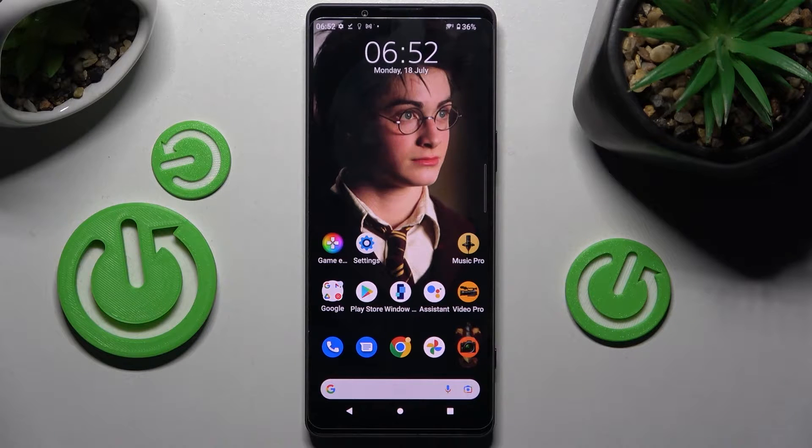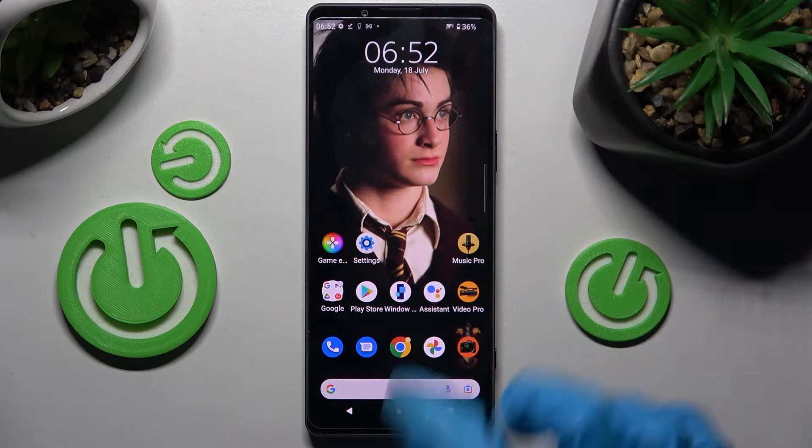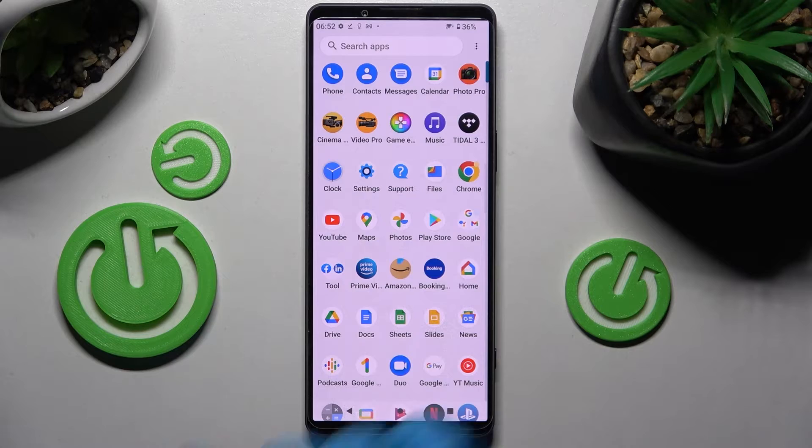In front of me is the Sony Xperia 1 Mark 4, and today I would like to show you how you can set up an alarm clock on this Sony. First of all, you need to find the Clock app and click on it.